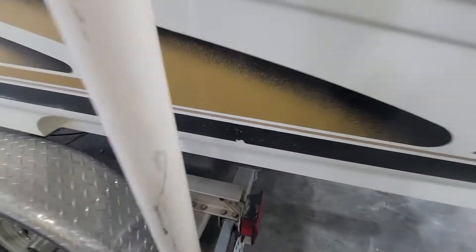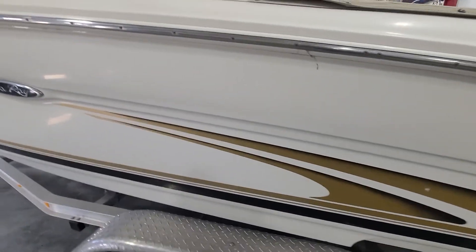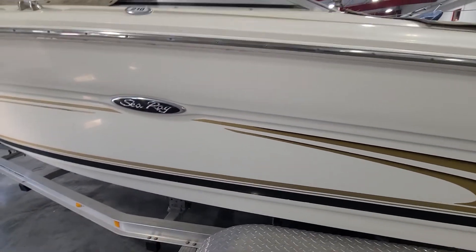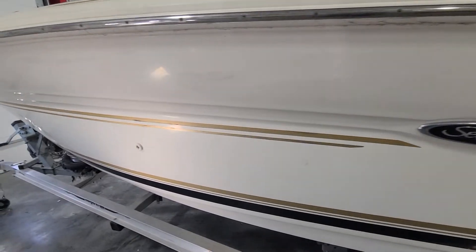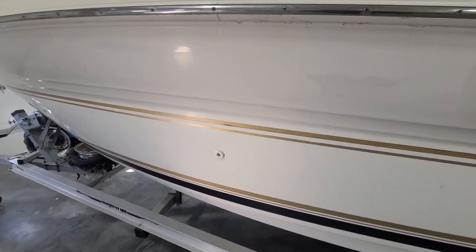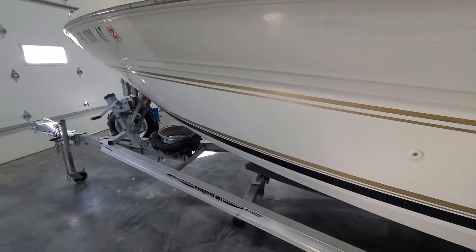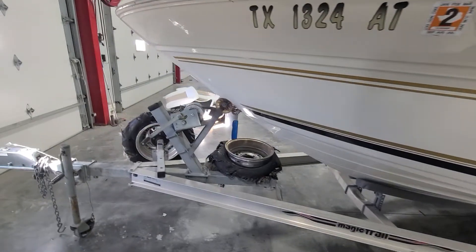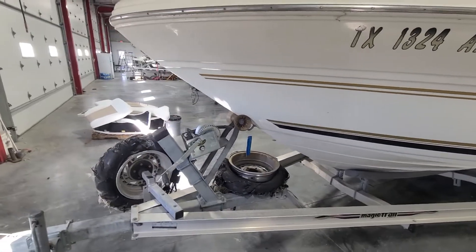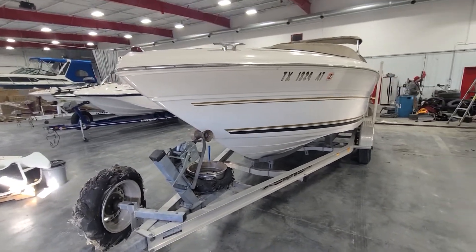A couple little spots on this side in the graphics — not a big deal. That's just a little road grime. Overall, I would say the exterior, apart from being dirty, is above average. No real damage that I saw.